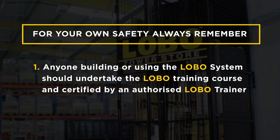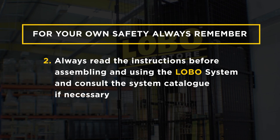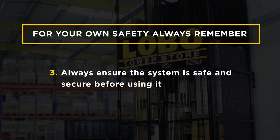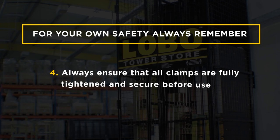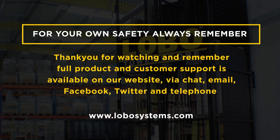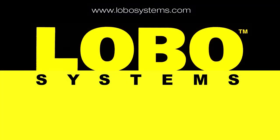One: anyone building or using the Lobo system should undertake the Lobo course and be trained and certified by an authorised Lobo trainer. Two: always read the instructions before assembling and using the Lobo system and consult the system catalogue if necessary. Three: always ensure the system is safe and secure before using it. Four: always ensure that all clamps are fully tightened and secure before use. Five: pack away all component parts properly after use. Thank you for watching — full product and customer support is available via our website, email, chat, Facebook, Twitter, and telephone.